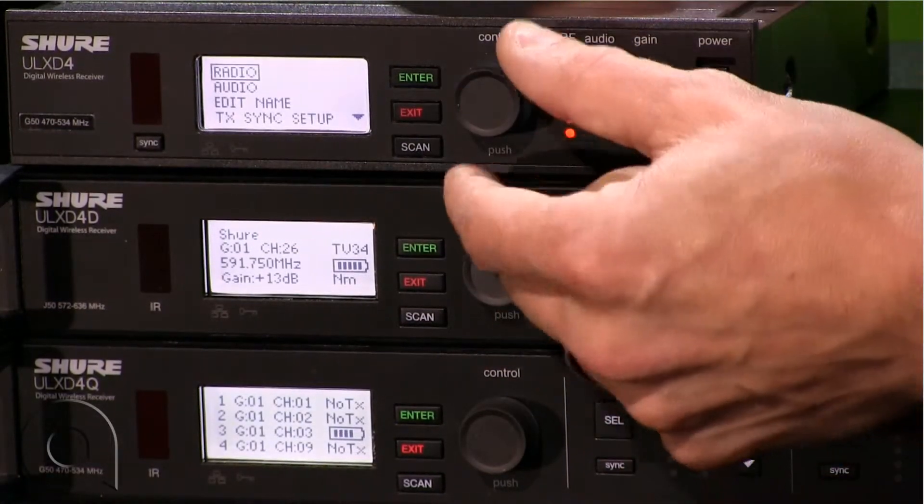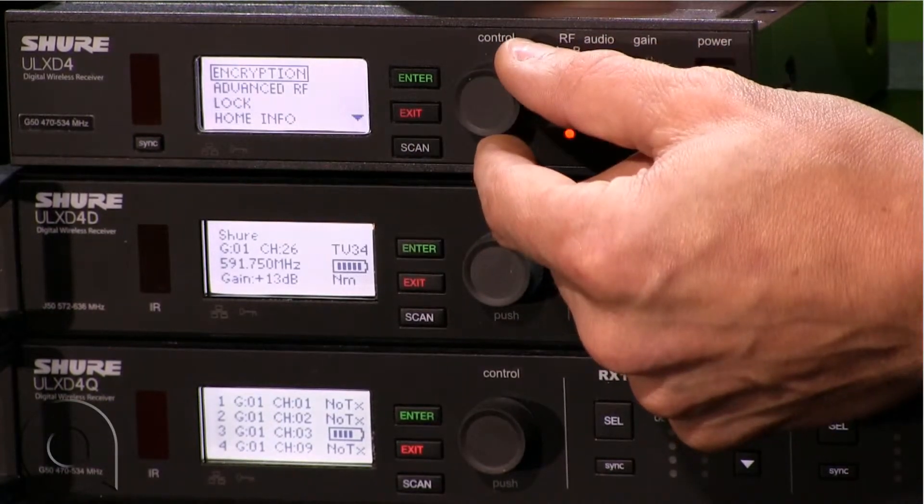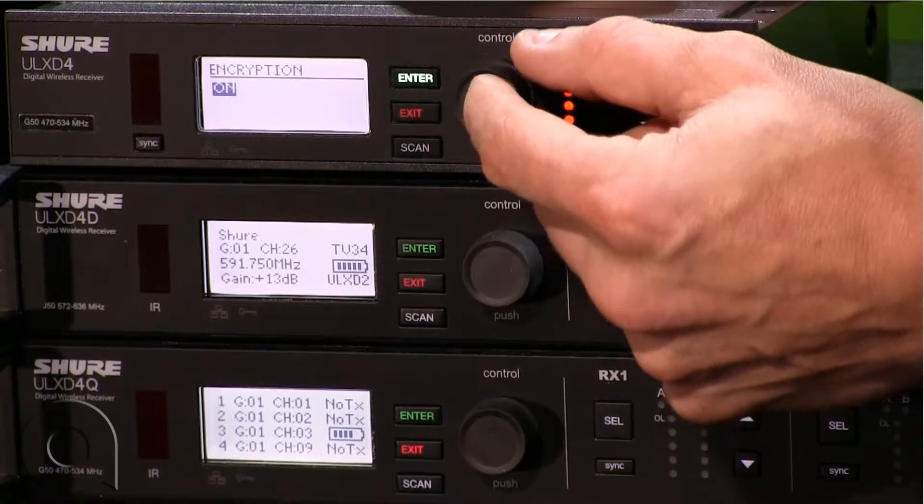Go into the menu by pressing the control in, then we're going to scroll down to device utilities, push it in, select encryption, and press in.